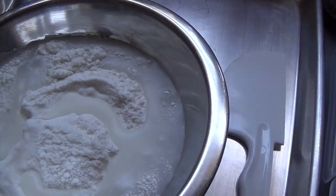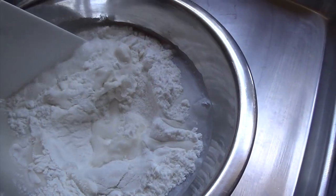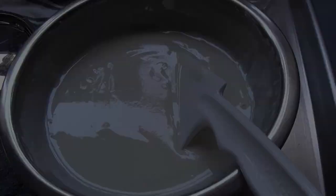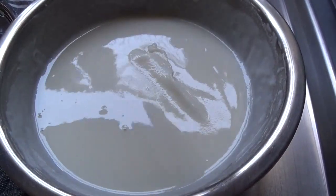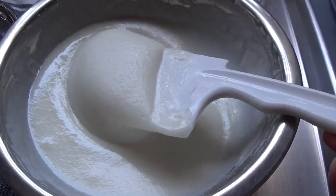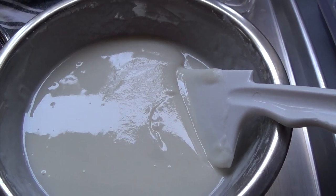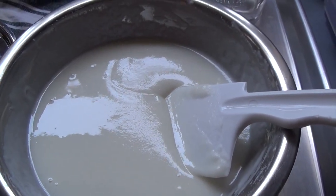I'm just going to pour that in and mix this really well — this is how easy it is to make mochiko. Here is my dough, mixed really well with all the lumps out. What you want is a play-doh consistency: not too thick but not too runny. If you need to add more water, do it a tablespoon at a time, and if it's too runny just add a little more sweet rice flour.